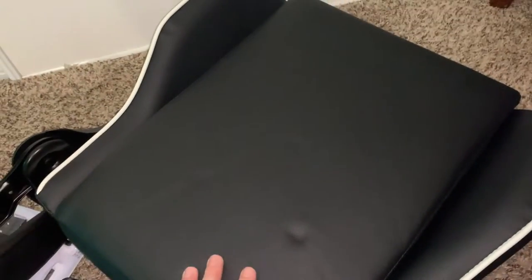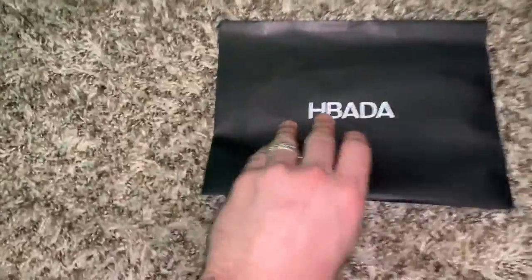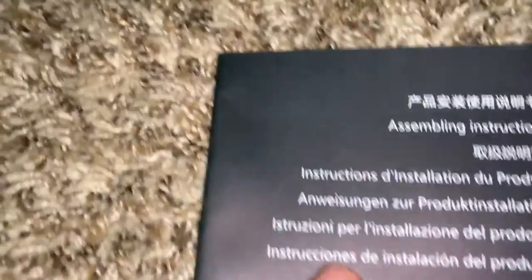And this seat — ooh, memory foam! Yeah, this is gonna be sick. They come with a little booklet. I'm not usually one for reading instructions — but oh, look at that. First... yes, I can read that.